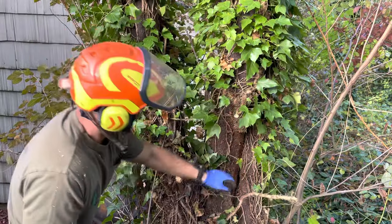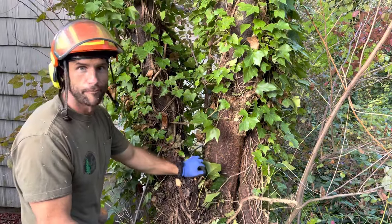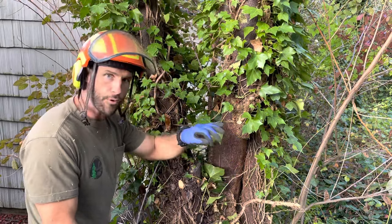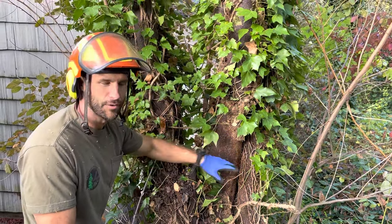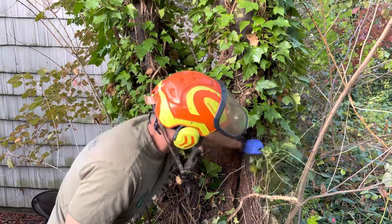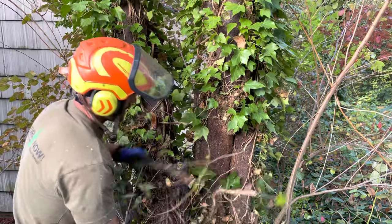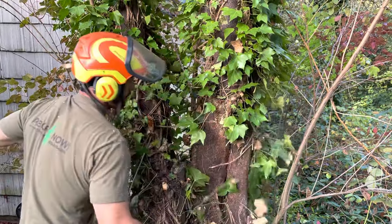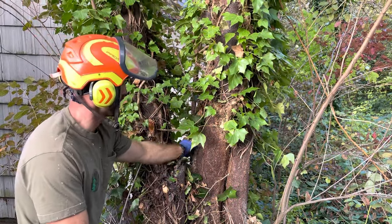If I've removed a foot or more of the ivy, that's my goal. The reason why you remove more than just cutting it is so I can prove that it's severed. If even one little bit of the stem is connected, it can continue to grow. So I'm going through here, and anywhere I can, I'll be separating it from the tree and giving myself at least one foot of clean area where there's no stems coming up.